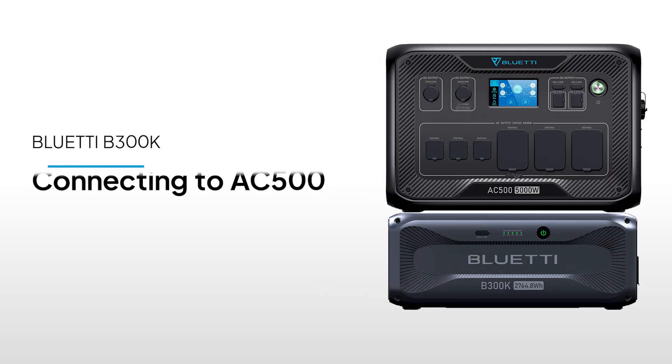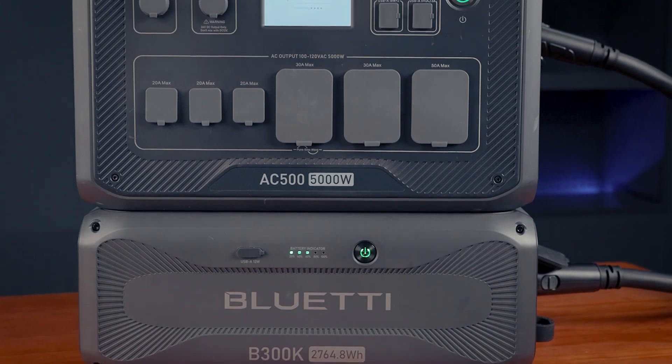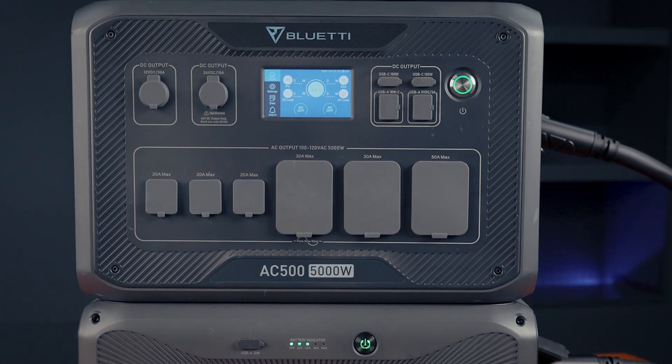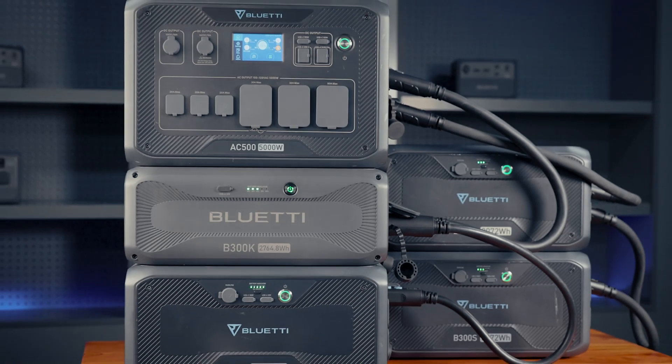Welcome to Bluetti Support. In this video, we're showing you how to connect the Bluetti B300K to the AC500. We'll cover all the popular setups to help you get the most out of your power system.